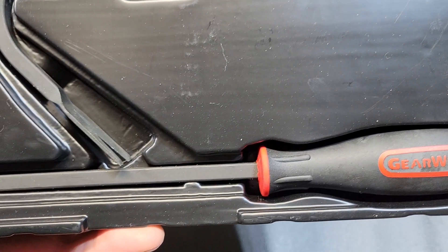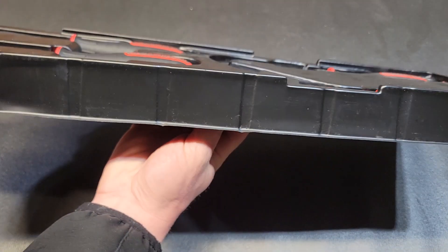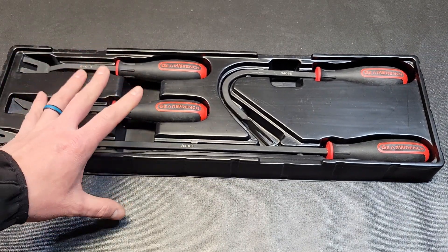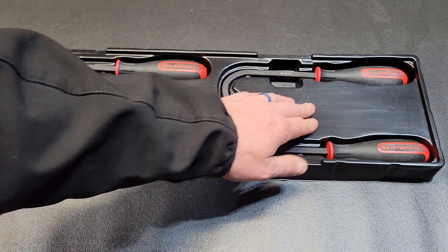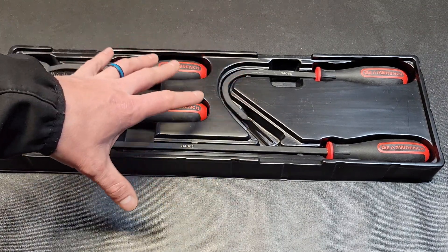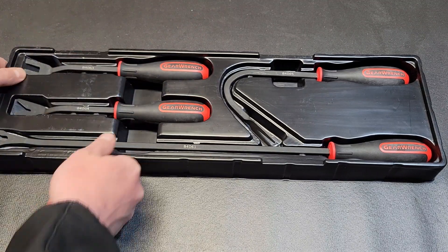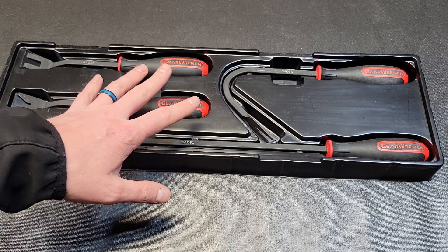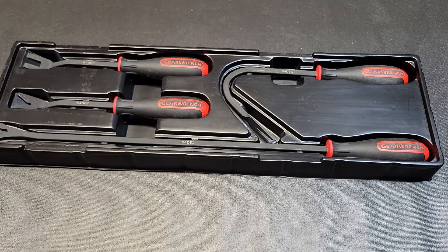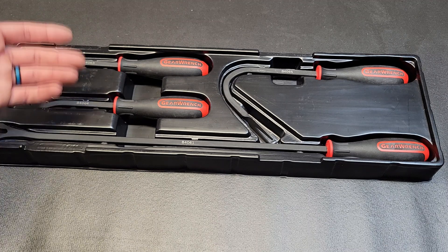Just like the other sets I own, this comes in a plastic organizer. This one does take up a little more space, and it has quite a bit of empty space inside. The plastic is not as thick as the screwdriver organizer, but as I've stated in previous videos, these don't ever move once I find a spot in my toolbox. If you're constantly moving this tray around it might eventually break, but for keeping things organized in the toolbox it works great. If you're trying to save space you may need a different solution, but overall it's a great set priced really well.